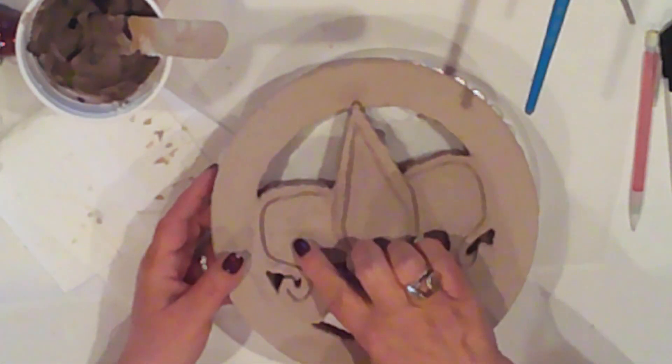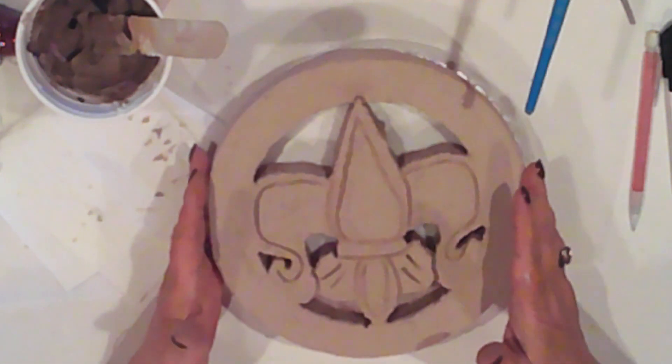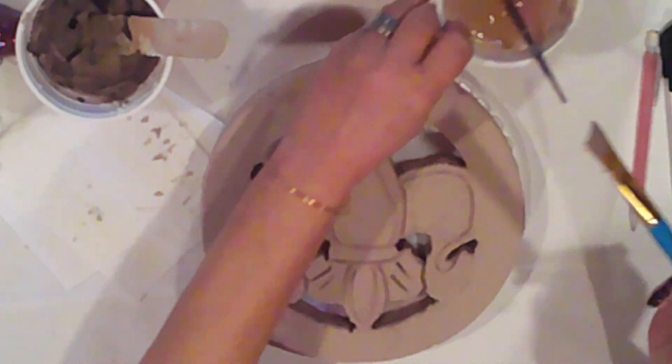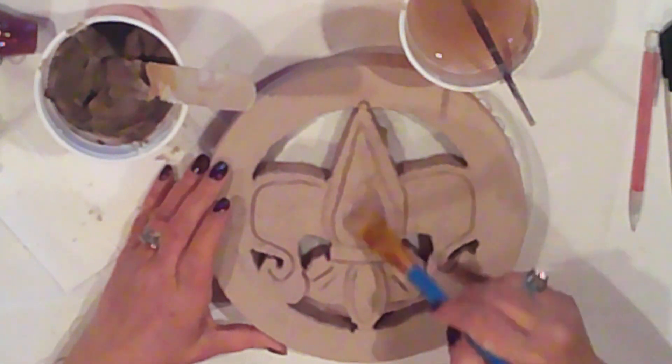It's been about an hour and it's nice and dry. I'll go back in with more compound to fill in any gaps and little holes that I see. I'll dampen my brush a wee bit to thin out the compound, and I'll fill in the gaps, and then I'll let it dry again.